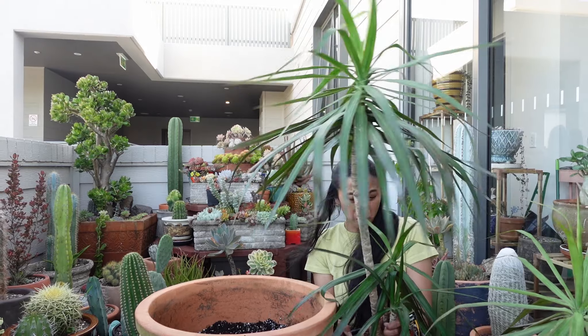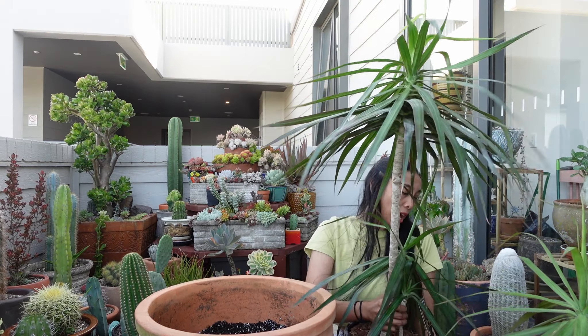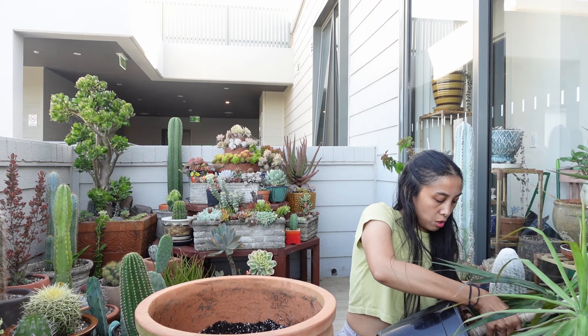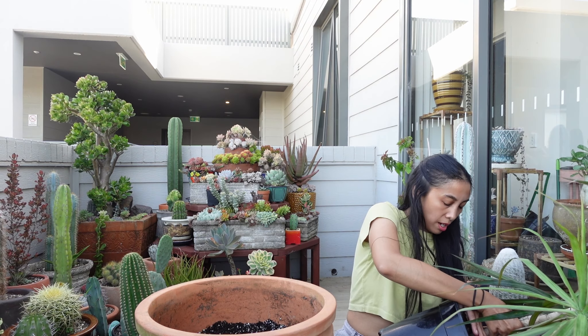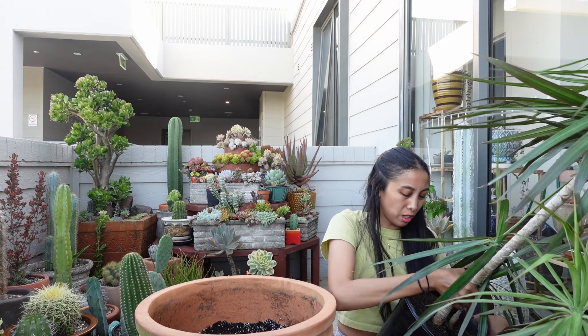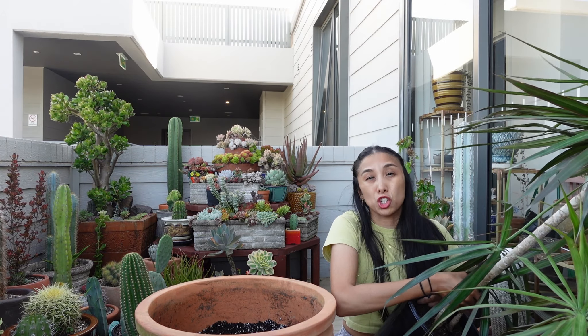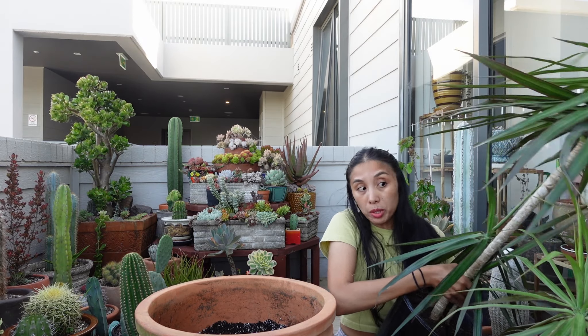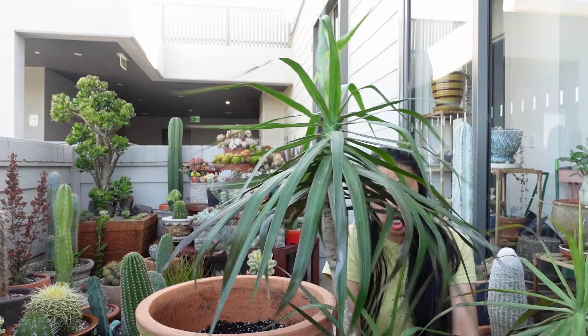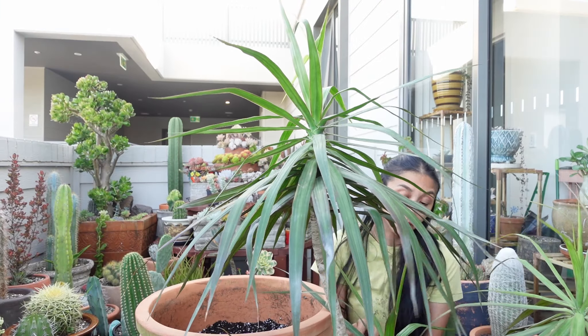This dracaena has a lot of mulch in it which I want to get rid of. There's no space on this balcony whatsoever to do these really big planters. I don't want to remove too much of this soil because it's summer, so I'm just going to shove the whole thing in there. I do want to pack these two soil everywhere.